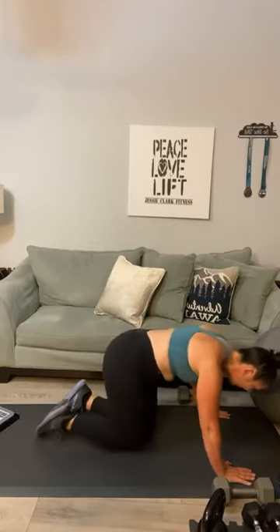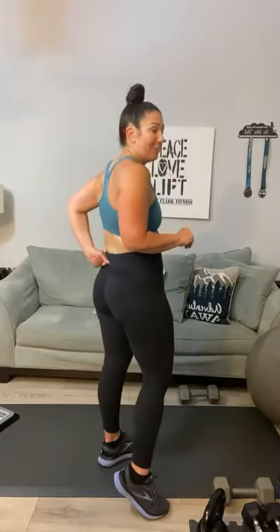Sweat is starting to drip off my face! I noticed on camera my hips were way up in the air — we need to bring those hips down. Part of it is my lower back — it's still hurting. I may have to modify on those. Sometimes I think I just sleep wrong on it.